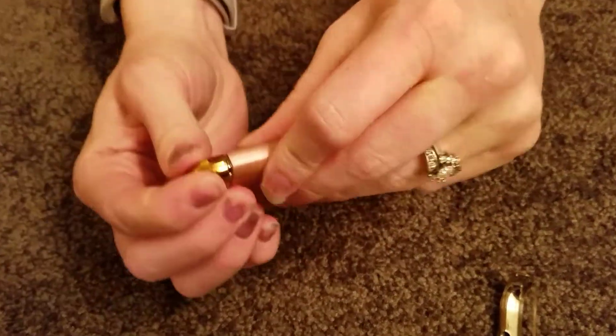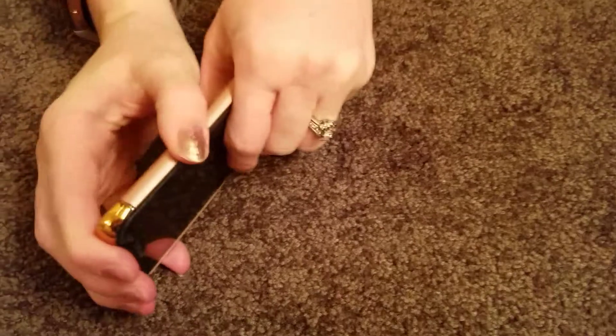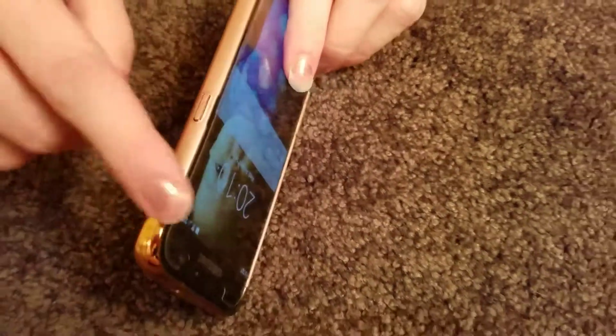Until you get a snap — there you go. And then you're gonna do the same for the top piece. It takes a little bit of grip and arm work to get it in.